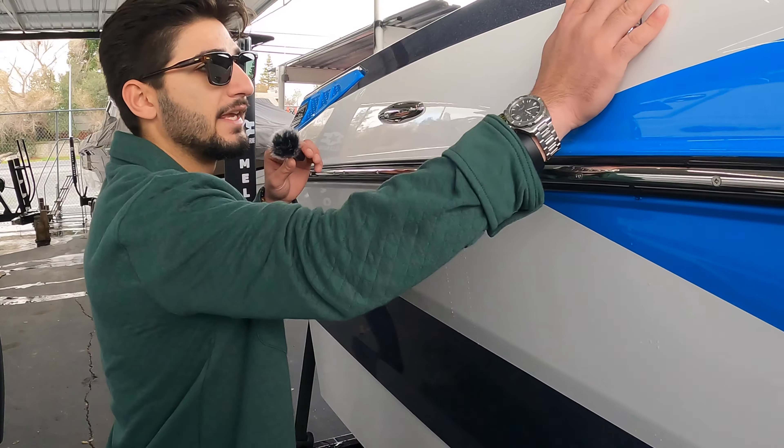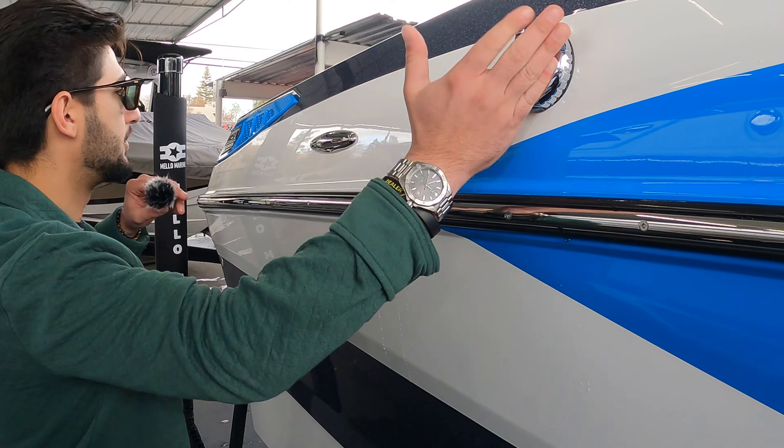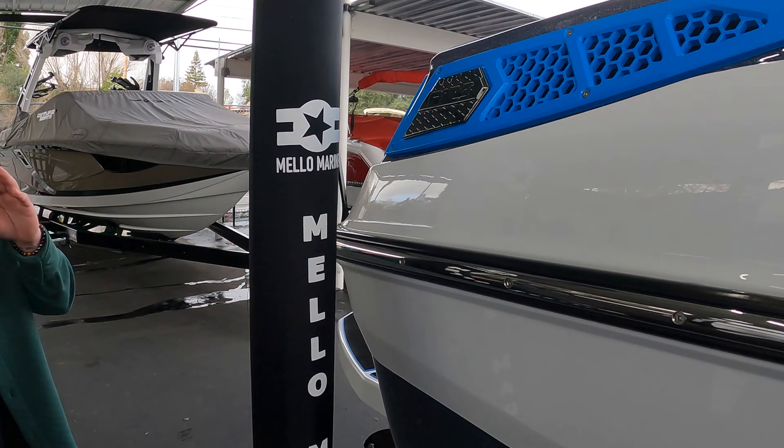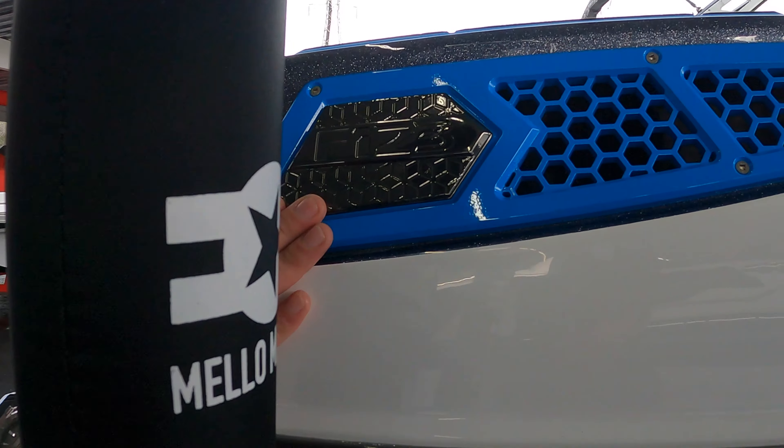Back to business — what's happening, Mellow Marine fans! This is Pine Mo Car, the sales manager here at Mellow Marine, and today we're going to do a walkthrough video of the all-new 2024 Fi-23 by Centurion Boats.